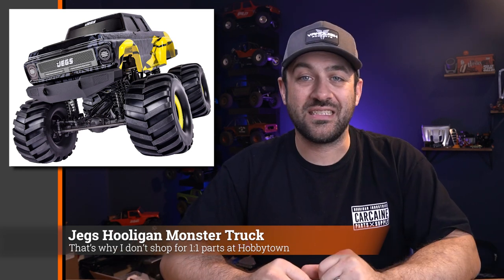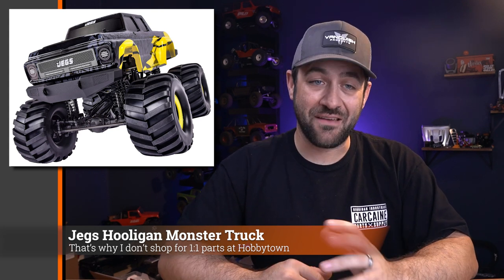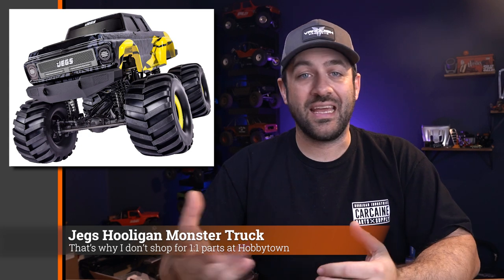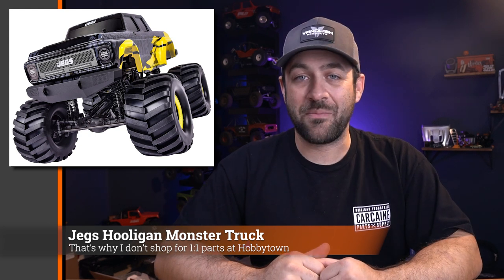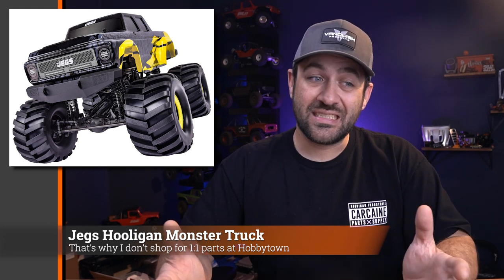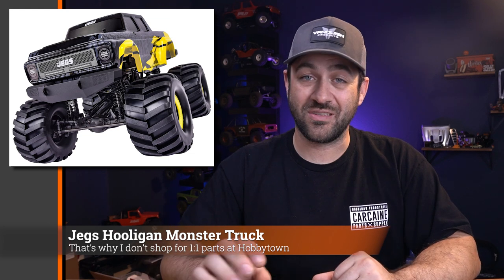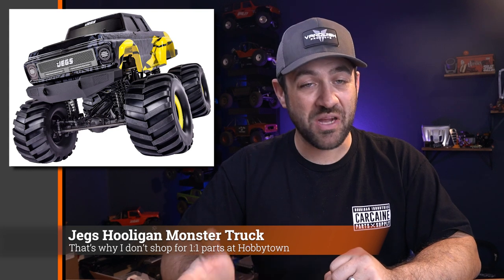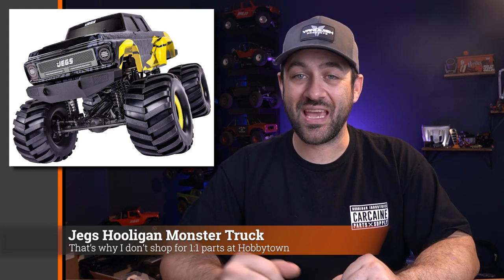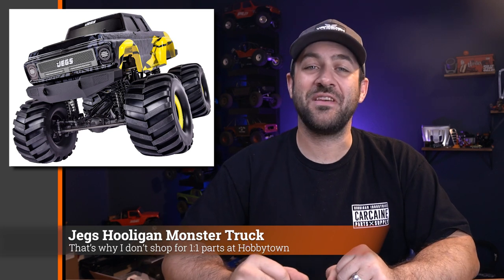I guess I can understand why JEGS is doing this. They've been selling RC stuff for quite a while, mainly Traxxas, and likely just worked out something with CEN to have this produced for them — thinking they can capitalize with higher margins since people buying through them may not shop around for RC items as much. But maybe you have a gift card to JEGS, or you like something about it enough to justify the price difference. I've also linked to the CEN version along with the discount code so you can get the same truck for almost $100 less.